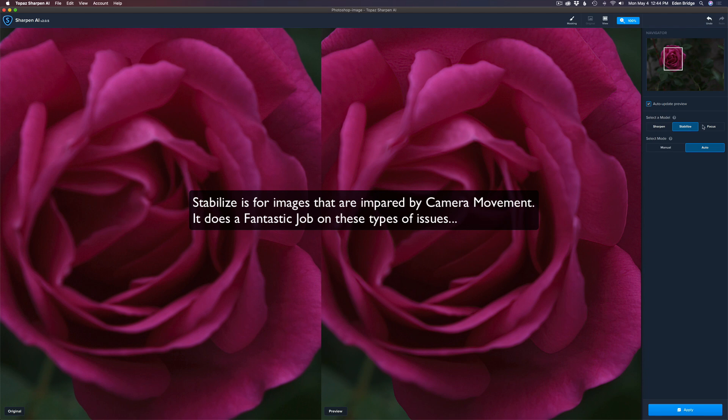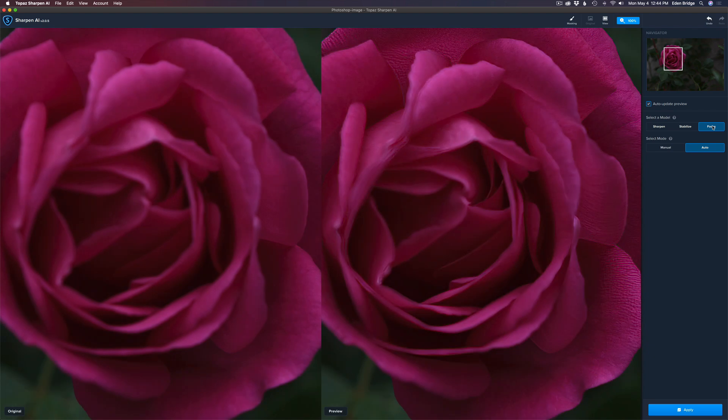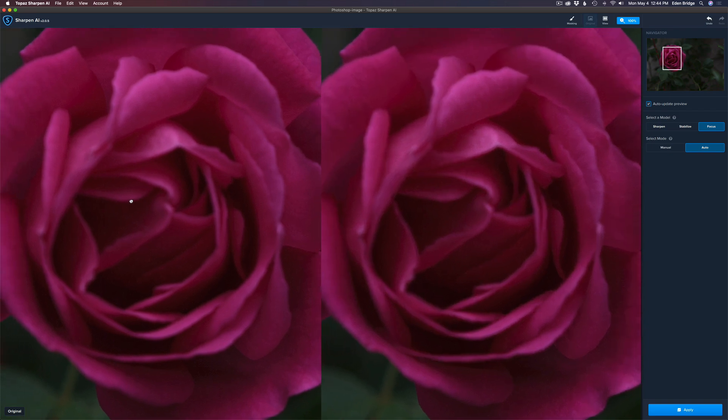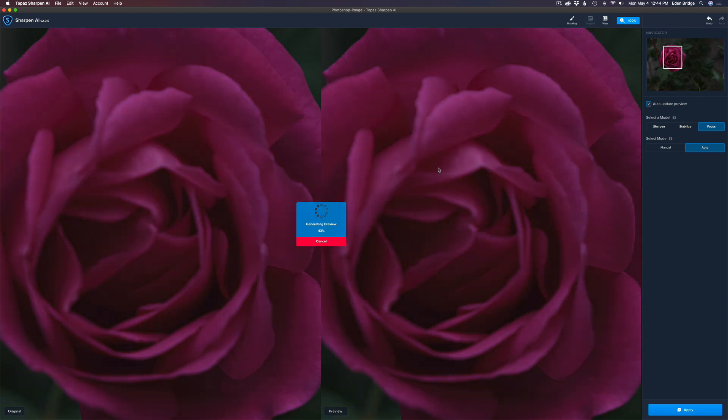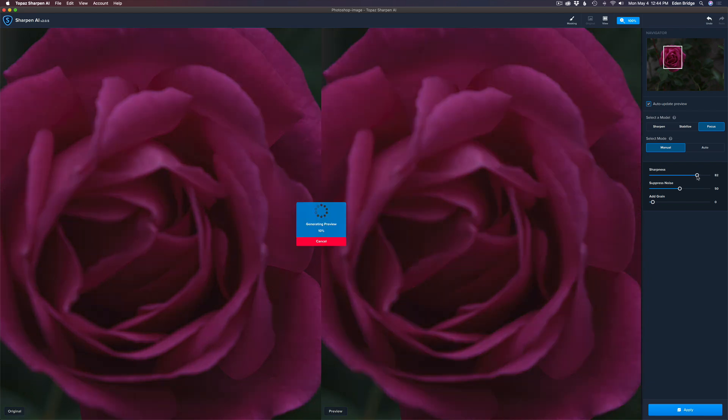Let's try the Focus model, which is the one I'd expect to work. Don't forget we have the three models: Sharpen, Stabilize, and Focus. Look at all the detail that it brought back — around the edges and things like that. We're in Auto mode and it's doing a really nice job. Now let me go ahead and put it in Manual. Suppress Noise is at 50 and I don't see any noise in the image, so I'm happy with that.